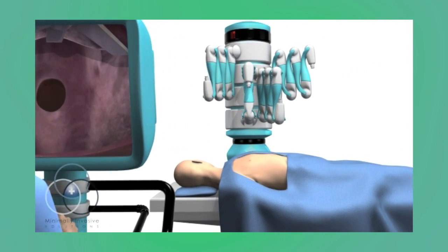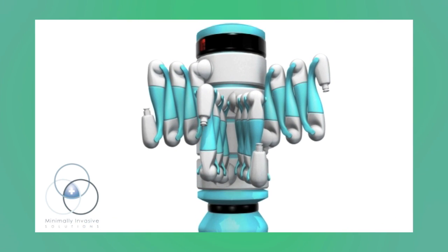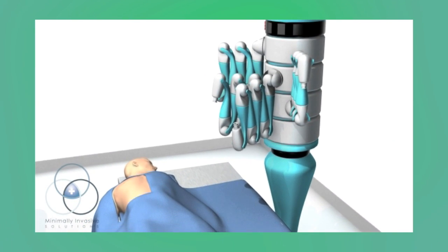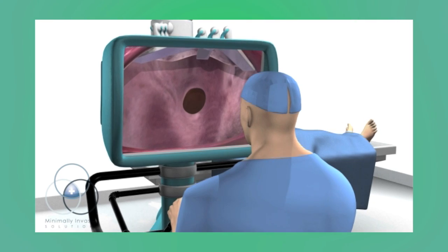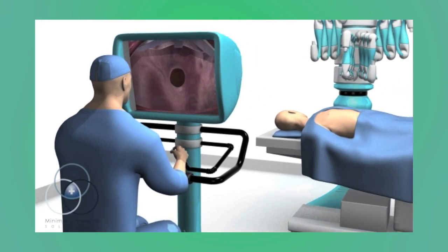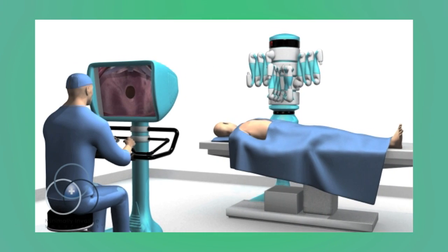The robot enables the surgeon to perform the operation through much smaller incisions. The robot has four arms — three hold instruments and one holds a camera — providing a magnified three-dimensional view inside the heart. The surgeon sits at a console controlling the robot's arms and camera using a combination of foot pedals and hand controllers. This combination enables the surgeon to perform very complex and delicate surgical maneuvers through smaller incisions than traditional surgery.